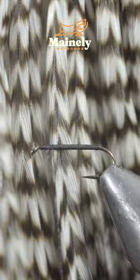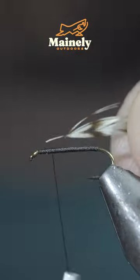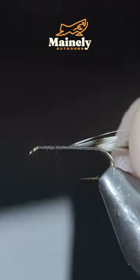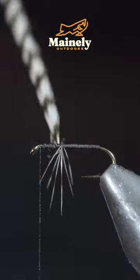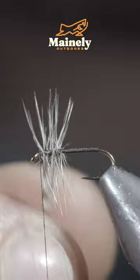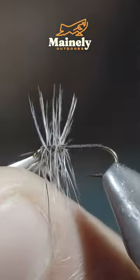Once we reach the head of the fly, grab some grizzly saddle hackle. Strip a few fibers free and use this to secure it to your hook shank. Bring your thread back up to the hook eye and begin to hackle your feather forward until you reach your thread, then snip the excess free.